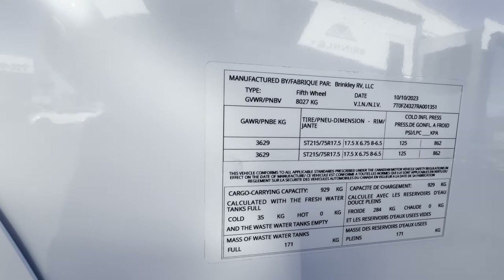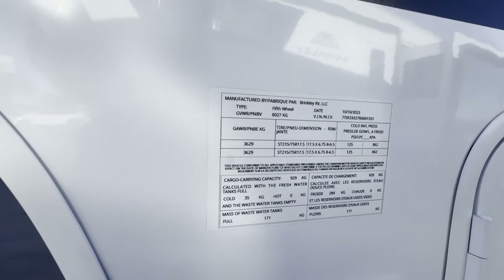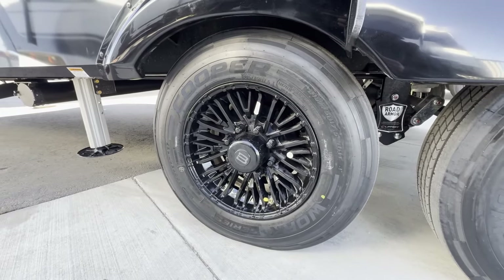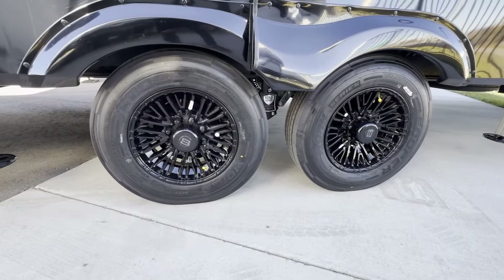Let's start with taking a quick look at the sticker. We have a gross vehicle weight rating of 8,027 kilograms because we are in Canada. This Model Z is sitting on the road armor suspension and we got these beautiful 17½-inch Cooper tires with beautiful custom rims.